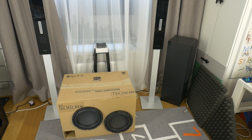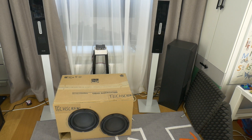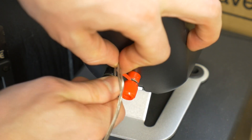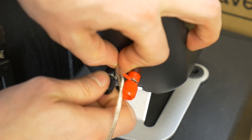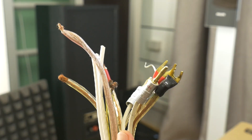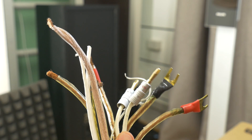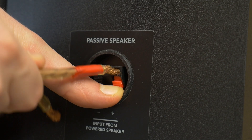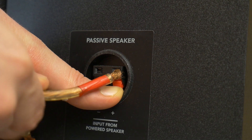Now, let's discuss some common mistakes to avoid when connecting your speakers to the amplifier. One of the most common mistakes is using poor-quality or oversized speaker cables. Low-quality cables can degrade sound quality and result in signal loss, while oversized cables can be difficult to secure or even cause a short circuit.